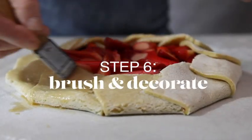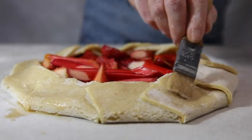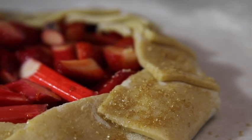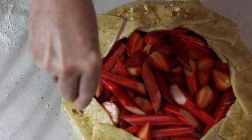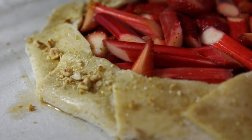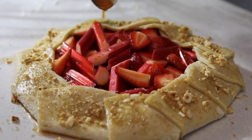Brush with beaten egg across the top of the pastry. Sprinkle over demerara sugar and chopped hazelnuts. Finish with a drizzle of the remaining juices.